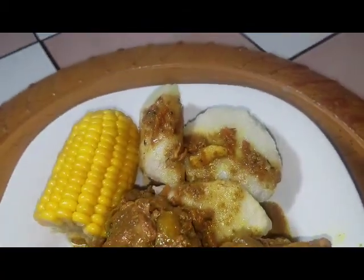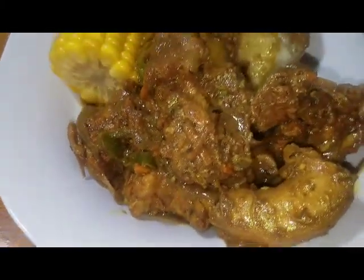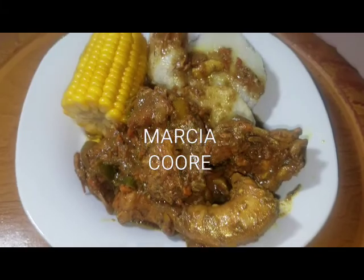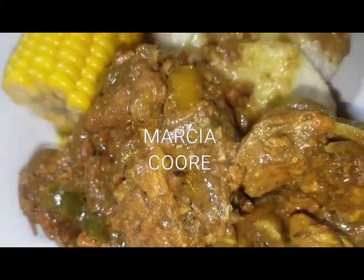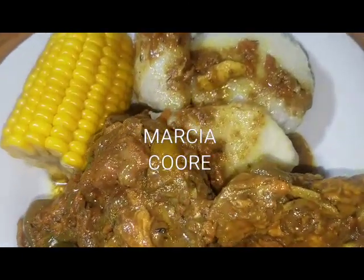Curry chicken back. Curry chicken back, can't pretty up nothing tonight. Me too tired. No prettyness tonight. Curry chicken back, corn and cocoa.